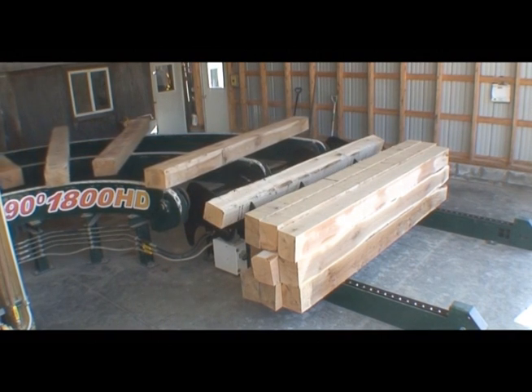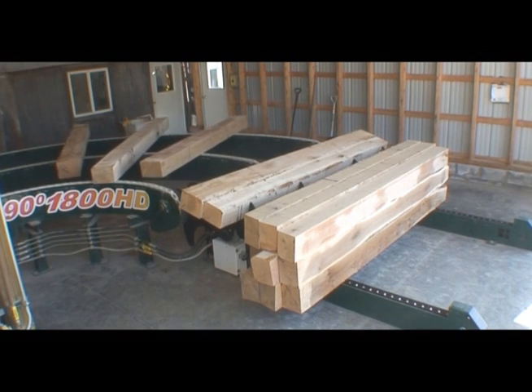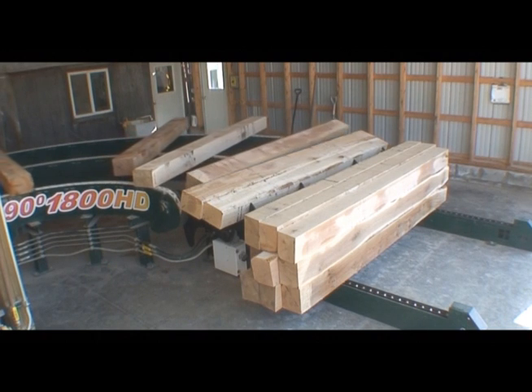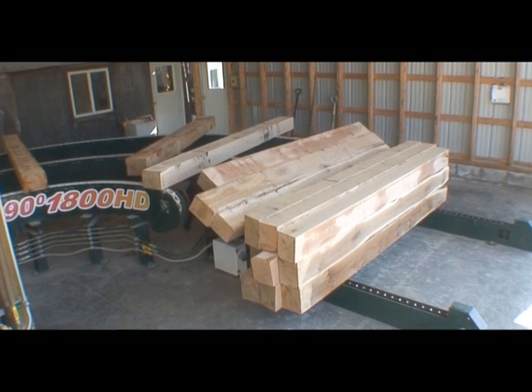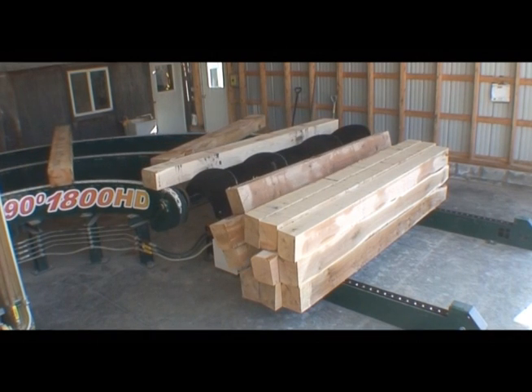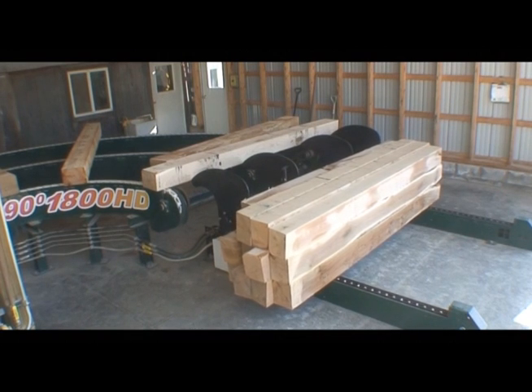One of the great advantages of the TS-4000 is its ability to stack just about anything. Oncoming timber does not need to be perfectly aligned. It does not even have to be the same length or weight. The TS-4000 Automatic Stacking System compensates for these differences and provides a consistent stacking rhythm.